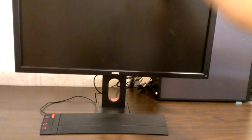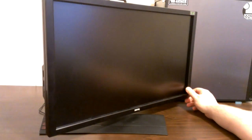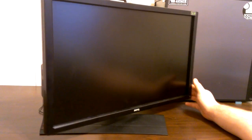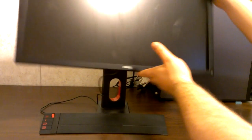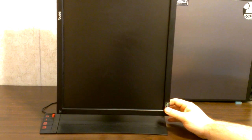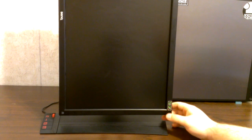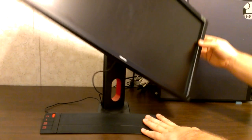You also have your height adjustment, which goes pretty high. You have tilt adjustment, which tilts a pretty good amount. You have swivel, which is pretty good. And then you have your pivot, which goes like that — why you'd ever want to use that I'm not sure; I guess for a multi-monitor setup, but I don't use multi-monitor setup so I'm going to put that back.